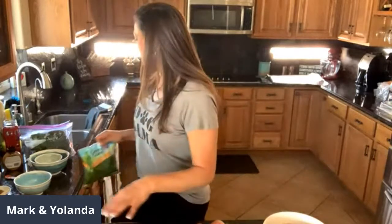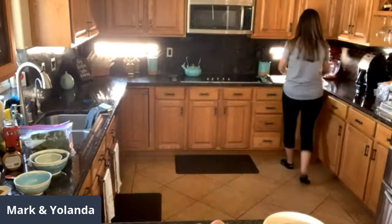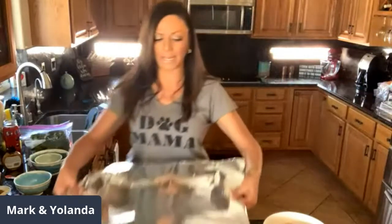Also, chicken breasts are sometimes really big, so I'm going to cut some of mine in half because you want them to cook evenly when you put them in the oven. I'm going to prepare this dish now and cook it later for dinner. What I like to do is put foil paper on the baking sheet — it'll be easier to clean when you're done. Just take the foil paper off the cooking sheet and you're done.